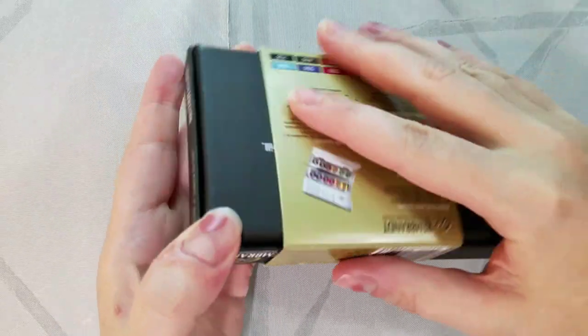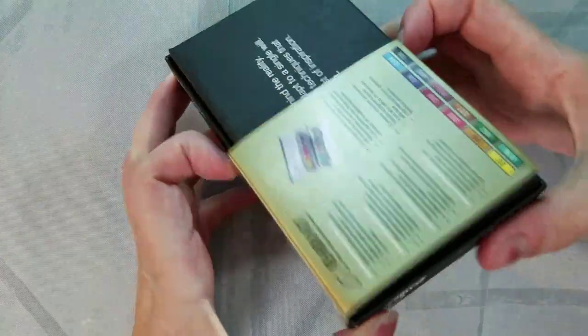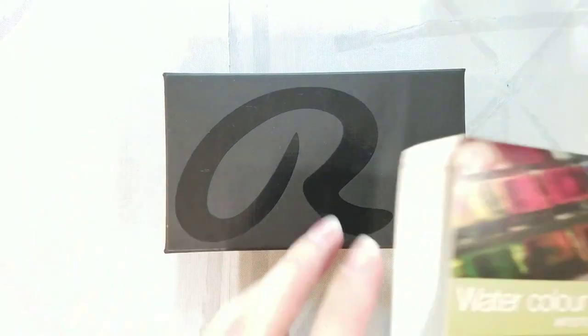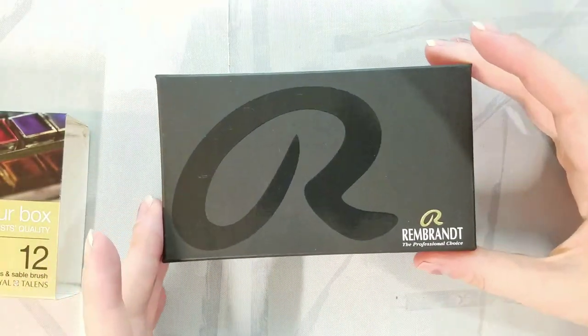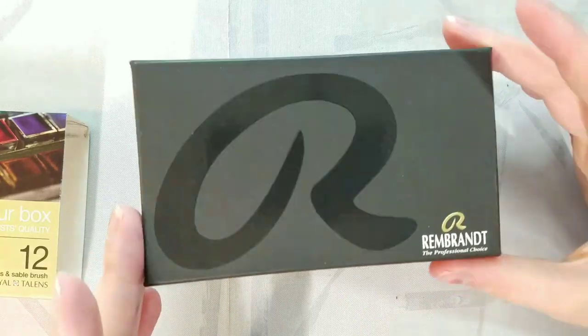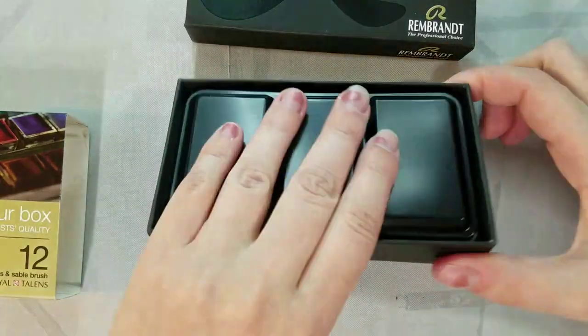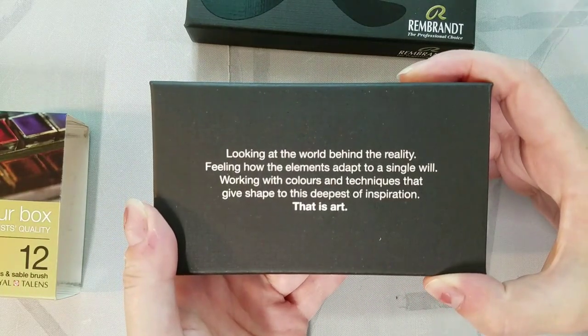These are available in tubes and half pan sets, and the Rembrandt line has 120 total colors, inclusive of the half pans as well as the tubes themselves. The packaging is quite professional and attractive — we have a belly band, a sturdy cardboard presentation box, a custom metal tin, and then the half pans themselves are wrapped.